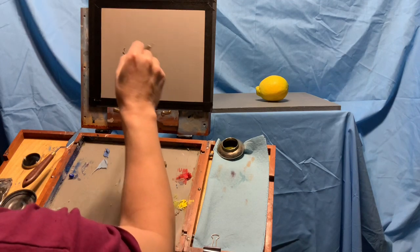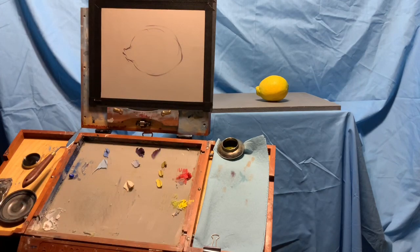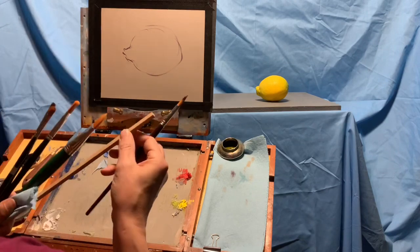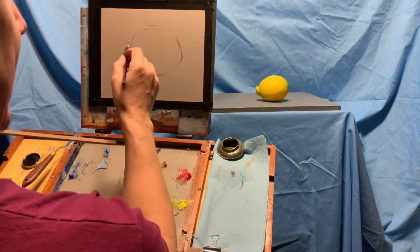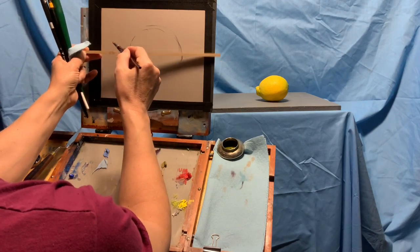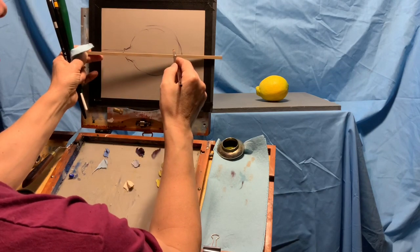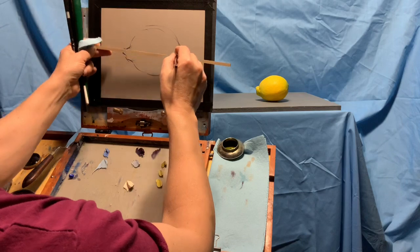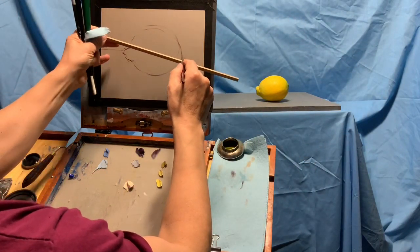I just want to get a little lemon shape. I have a square dowel I can use as a mahl stick — it's good for making straight lines too. From my eye level, where the lemon meets what's behind it is about here. If you want to make a straight line, rest the ferrule of the brush on the stick. The square is easy because it doesn't roll as much. I can drag it along to make a straight line. On the other side of the lemon, I have the angle coming down a little bit.